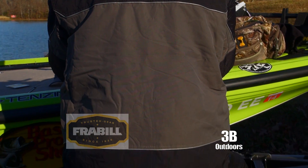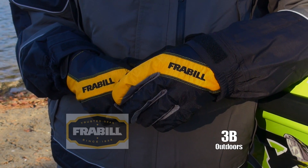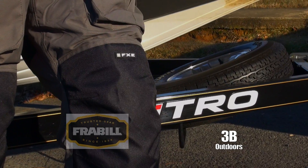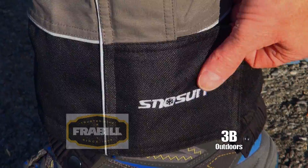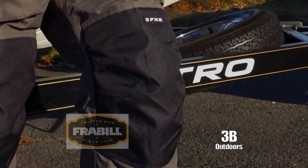This FXE snowsuit teamed with Frabill task gloves — they are built to protect you from the cold. They have articulated knees, full-length leg zippers, padded knees and seat. All the seams are heat sealed and double stitched.